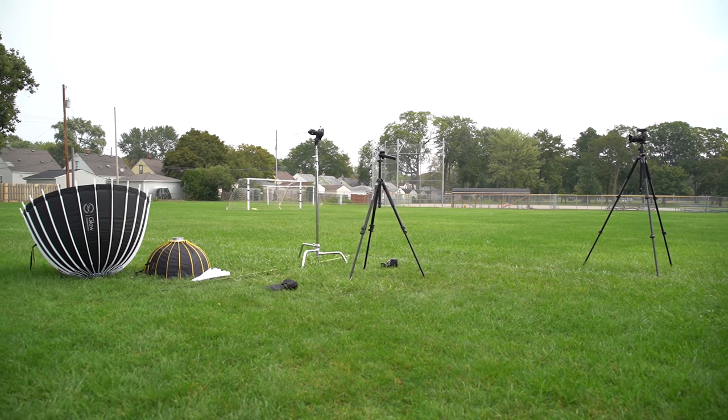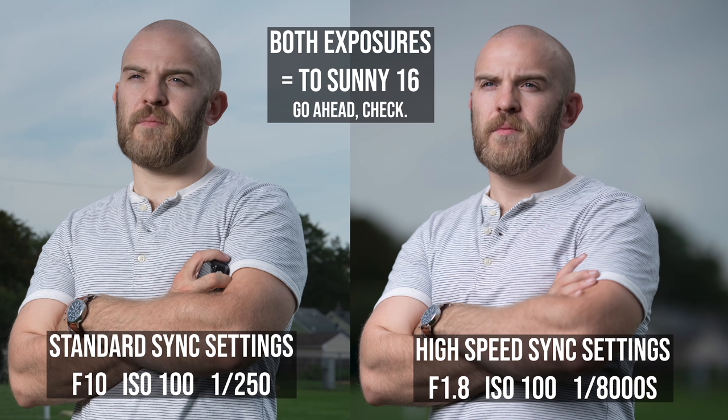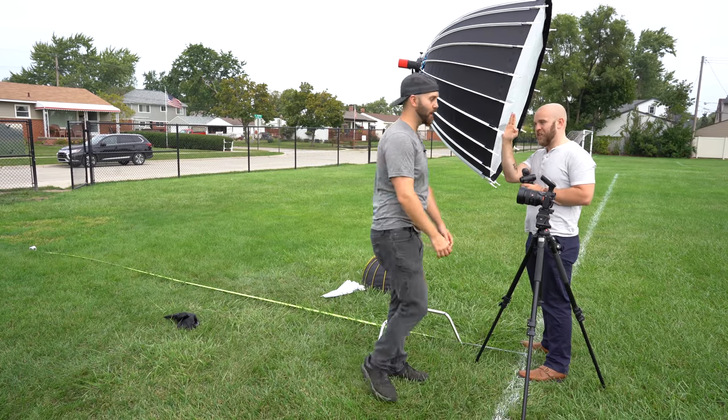We got out here and set up our cameras for the Sunny 16 rule. If you don't know, the Sunny 16 rule is an aperture of F16 with a correlated shutter speed and ISO — so 1/100th of a second at ISO 100, or 1/200th at ISO 200. In bright sunlight that should give you a pretty safe exposure. We used that equivalent exposure for both high-speed sync and standard sync, and tested to find the distance each modifier could balance with those conditions. My channel is sponsored by Adorama — links to all products used are in the description below.